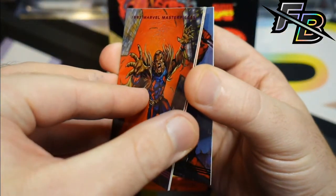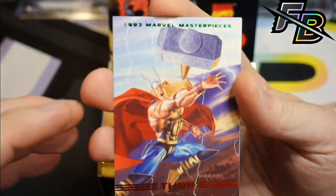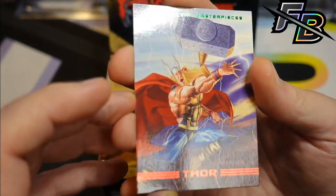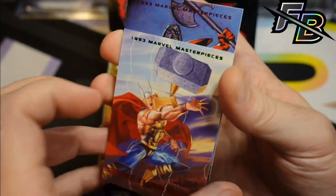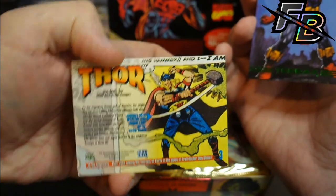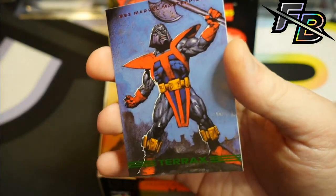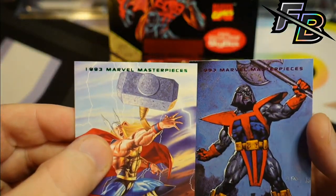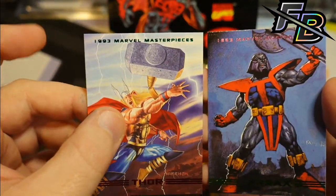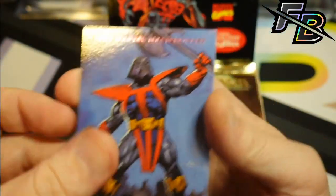Puma. Ooh, nice Thor — that Thor is really nice. I don't know how to judge centering on these really. You can see how thin it looks on top compared to the one next to it, so I'm guessing the Thor is fairly off-center. Terax — don't know that guy.